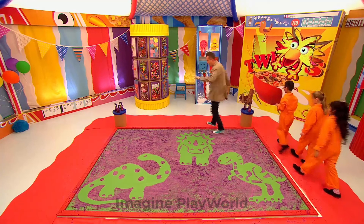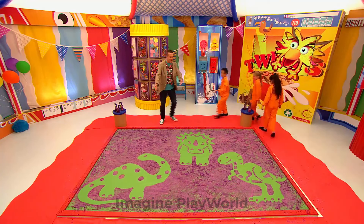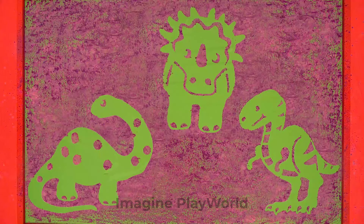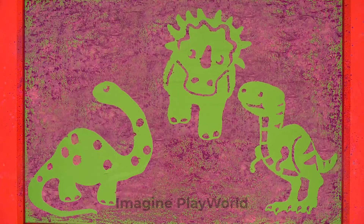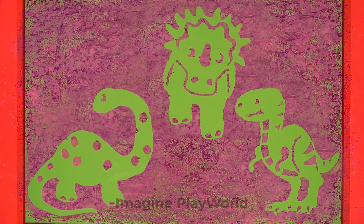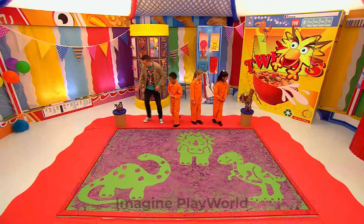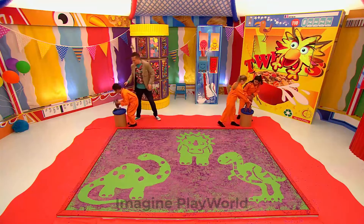Well done, Mini Makers! Let's have a look at your fantastic picture! Look at that! Three delightful dinosaurs! Well done, Mini Makers! But now it's time to tidy up. So go and grab the paint sprayers, Mini Makers, and I'll help you tidy up soon. We've had a brilliant arty party today!